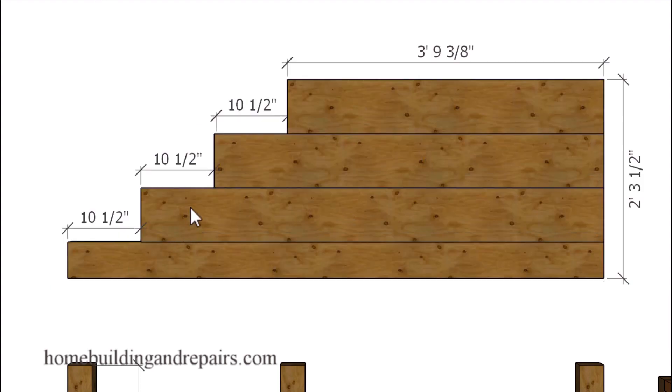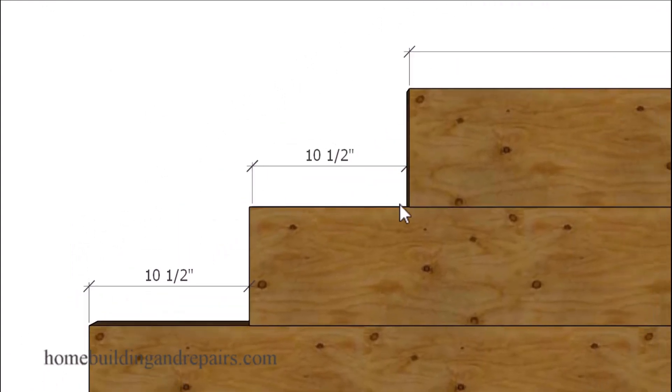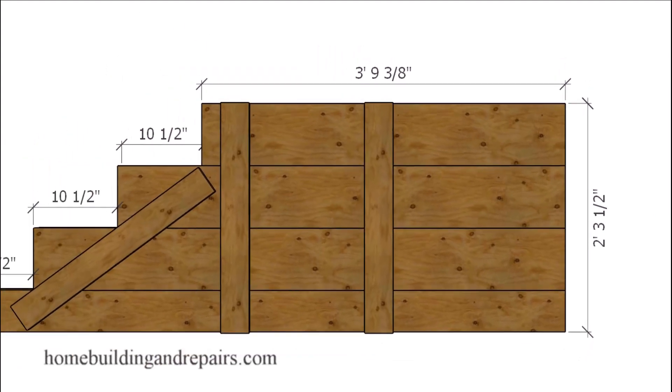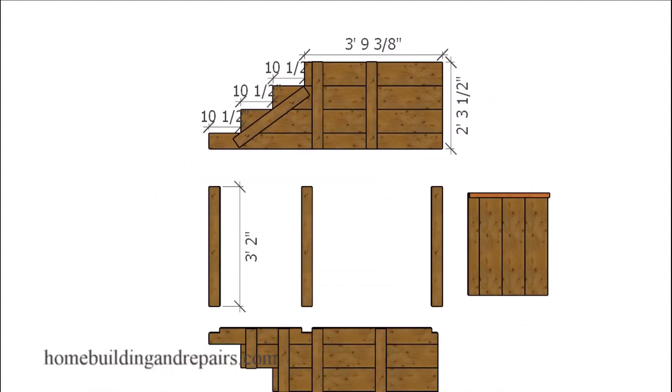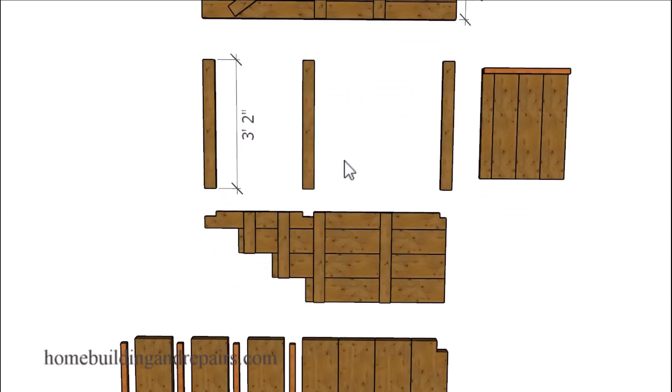When I'm referring to a 2x8, the 2x8 is an inch and a half thick by seven and a half inches wide. Our 3x12s are two and a half inches thick and eleven and a half inches wide — if you're dealing with different lumber dimensions you might need to adjust some of the measurements. Our steps are going to be ten and a half inches deep to provide us with a one inch overhang. I'll leave it up to you whether or not the bottom boards need to be treated lumber depending upon what the stairway is going to be sitting on top of.